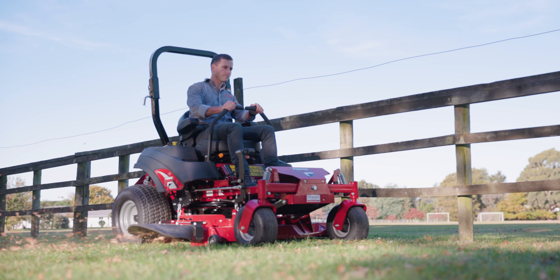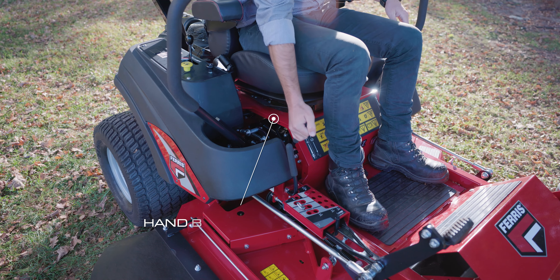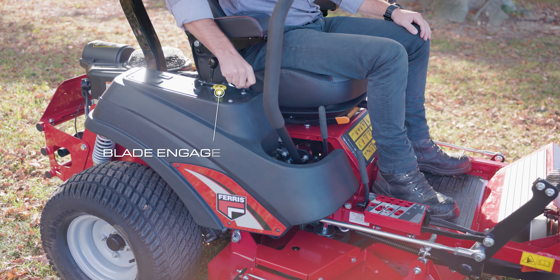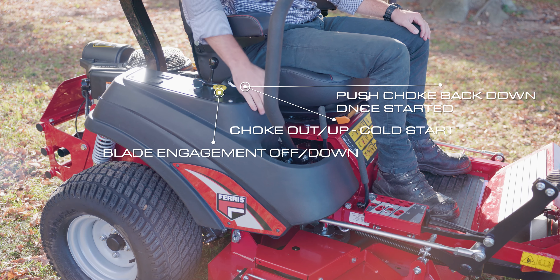When starting the machine there are four key points. One, the handbrake must be on. Two, the drive levers need to be out. Three, your blade engagement switch must be off. And four, choke needs to be out for a cold start.